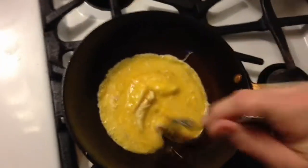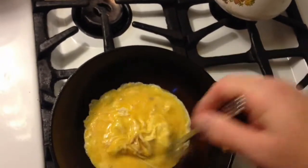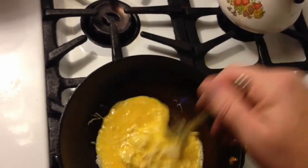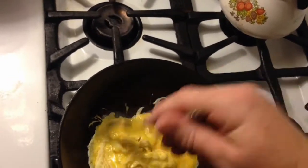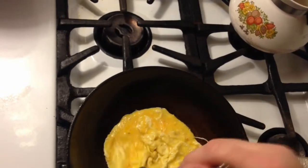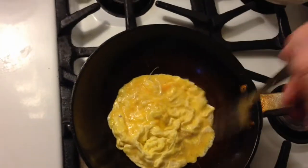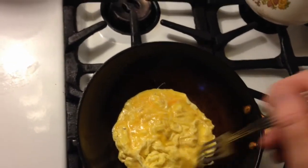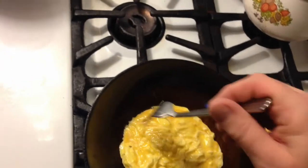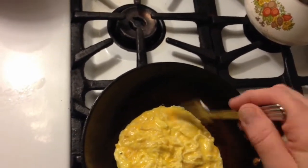I'm wasting some, but I'm going to put it in. Then I'm going to keep drawing it in to the center — a little more vigorous. When I'm doing this two-handed I will tilt the pan, but I can't here.